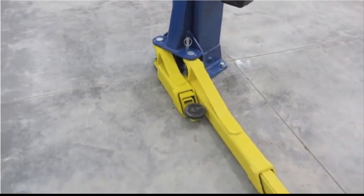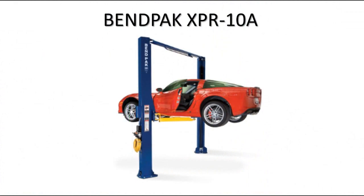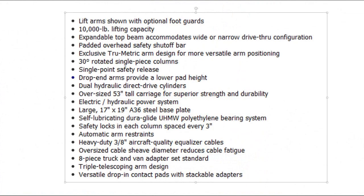This is what helps with true metrics. And finally, the lift height is 69 inches. You can click pause here to view the other features of the XPR-10A.